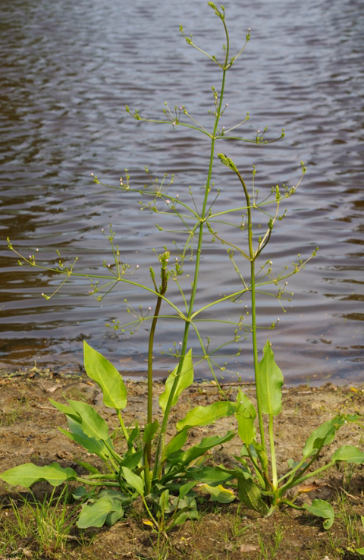Alisma plantago-aquatica, also known as European water plantain, common water plantain, or mad dog weed, is a perennial flowering aquatic plant widespread across most of Europe and Asia, from Portugal and Morocco to Japan, Kamchatka, and Vietnam. It is also regarded as native in northern and central Africa as far south as Tanzania.